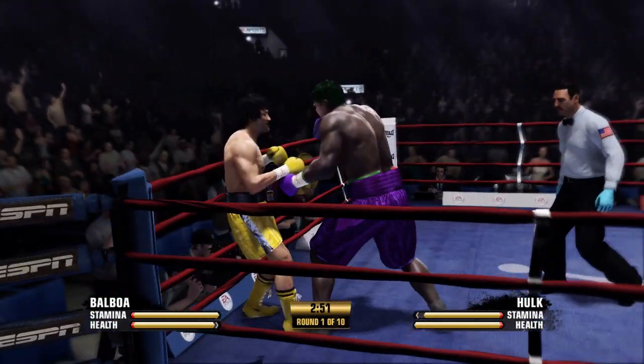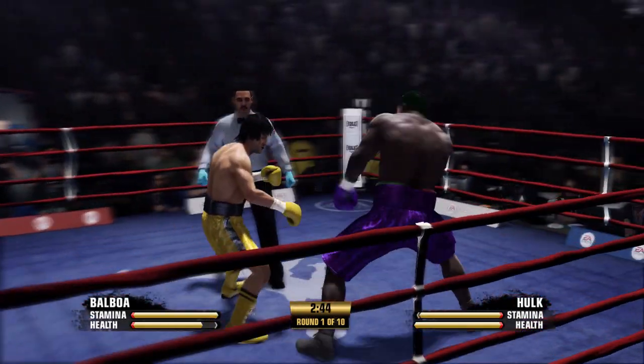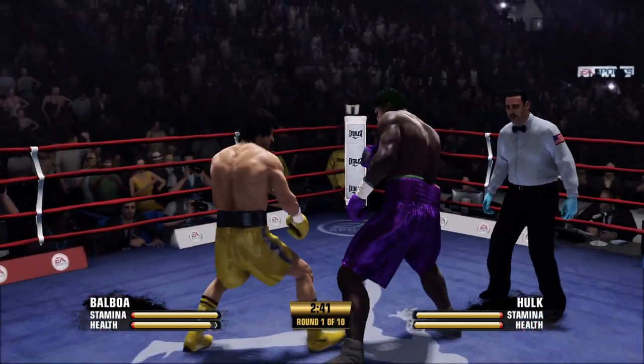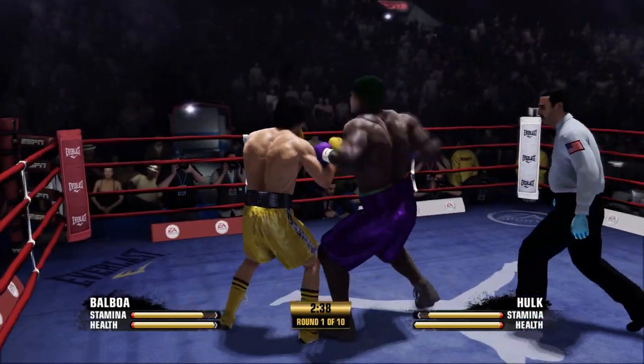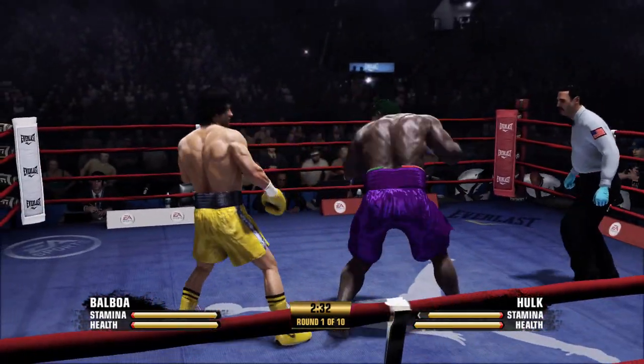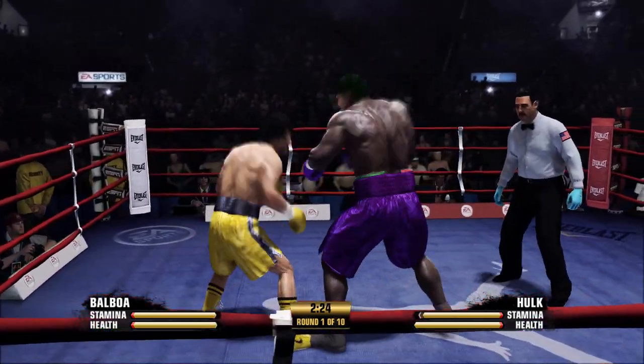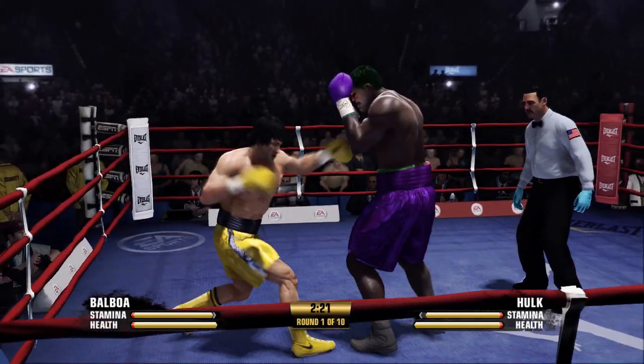This is going to be tough. Look at this — Balboa blocking with his face! I really gotta mount some kind of offense.